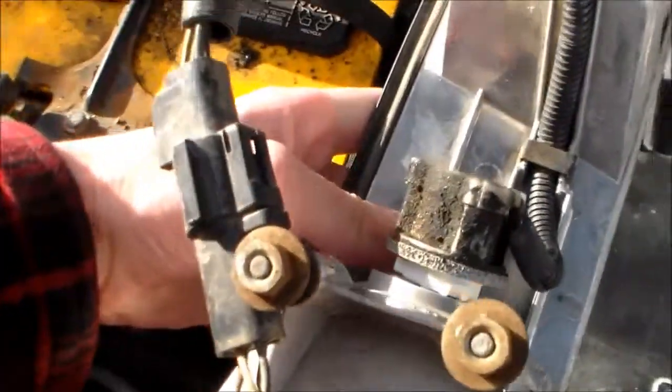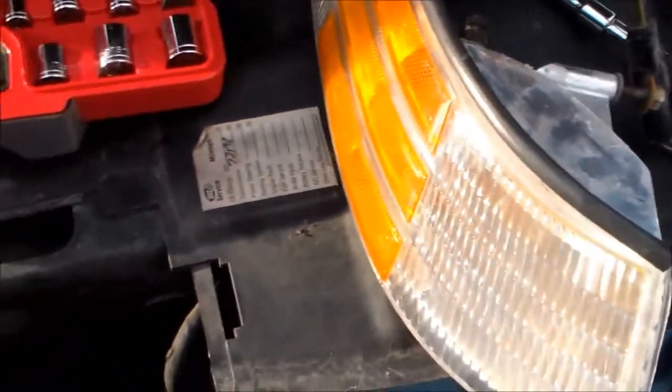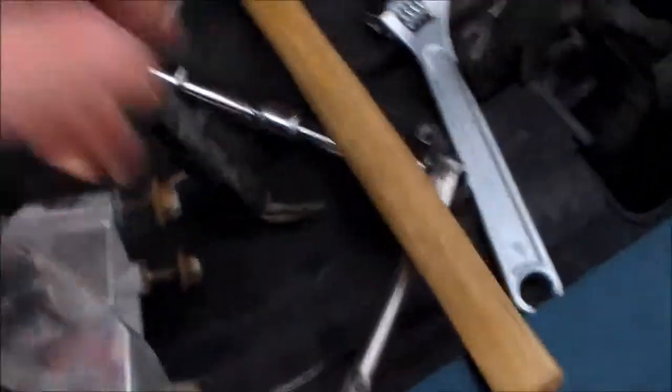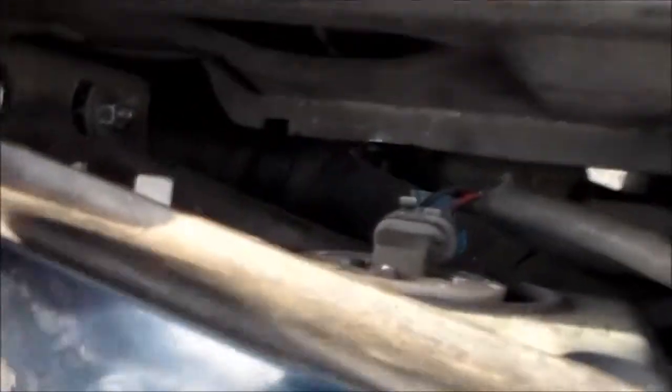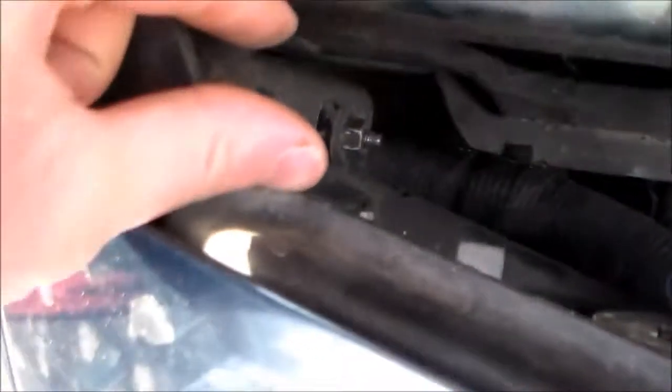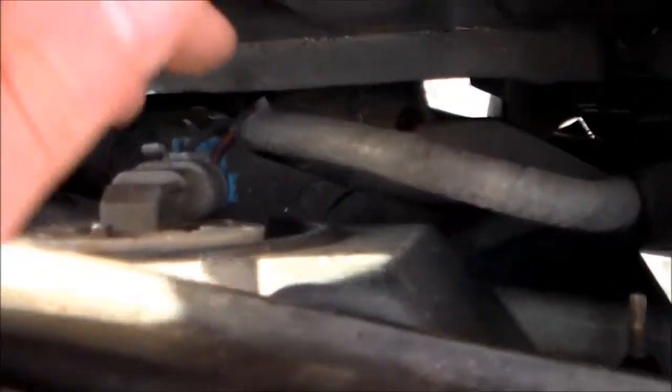First, as you can see, there are two nuts here. It's hard to see with the sun, but there's a nut there and a nut down there, and first we're going to remove those. I recommend three ratchet extensions because this space is odd to work in. With just one ratchet it doesn't work very well, but with three there's plenty of room to swing.